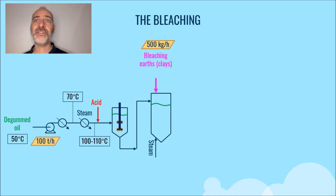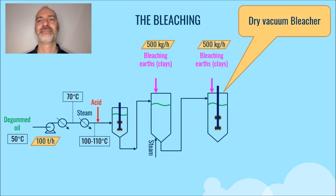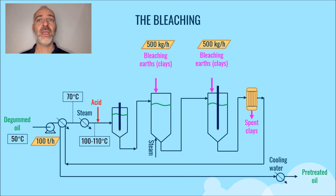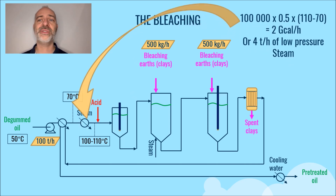Then we enter a second bleacher, always under vacuum, which removes the water to make the mixture of bleaching earth and oil filtration easier. The oil is then filtered to remove the bleaching earth. Then the oil is cooled by heating the main feed. A quantity of energy was consumed in a heat exchanger of about 4 tons per hour of low-pressure steam.